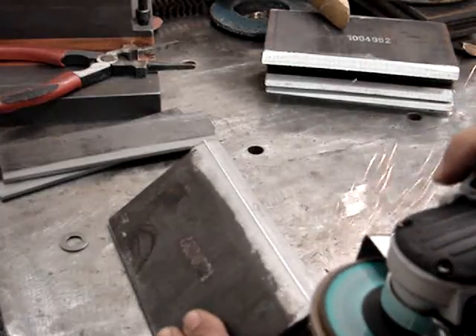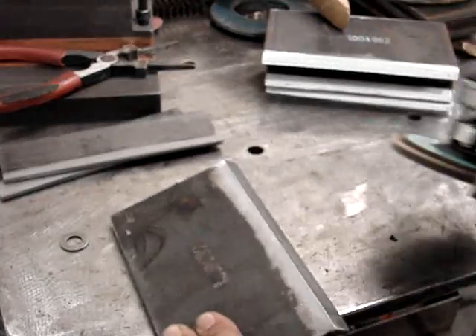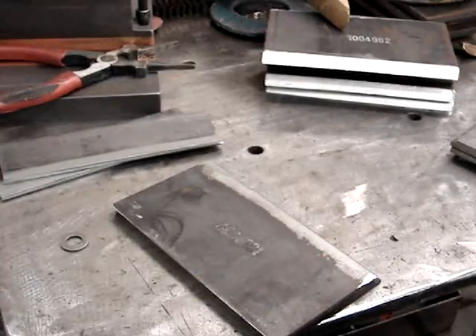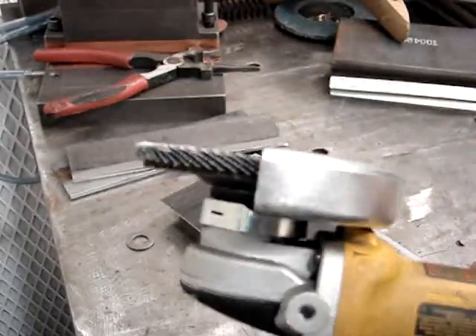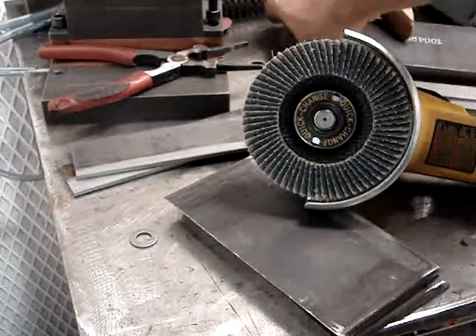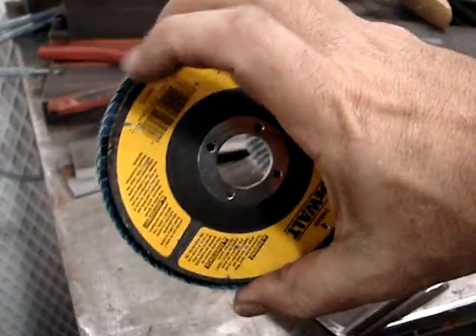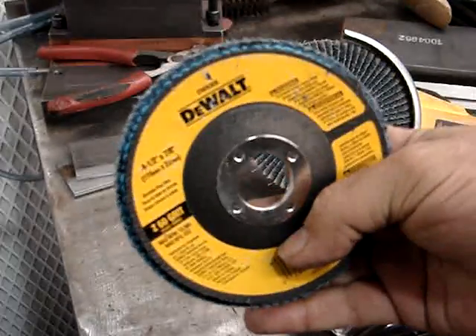You want to prep the joints and get the mill scale off, especially for any TIG welding. You definitely want to get it shiny — bright metal. Use the same joint configuration as the test: if you're going to use no land, then don't use a land on your practice. I'm using one of these sanding flapper discs here.